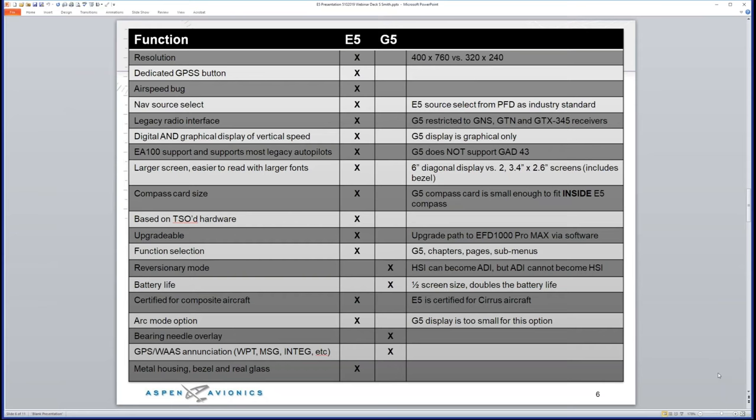Battery life gives you two hours of use. We also have an arc mode option — a soft key on the right side of the screen lets you quickly switch between arc mode, which gives a nice 135-degree arc, and the full 360-degree mode. The unit features a metal housing bezel — heavy duty construction.